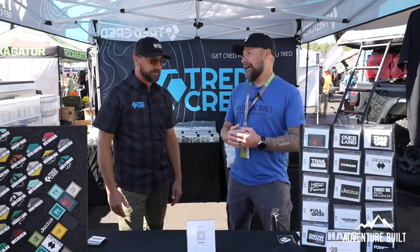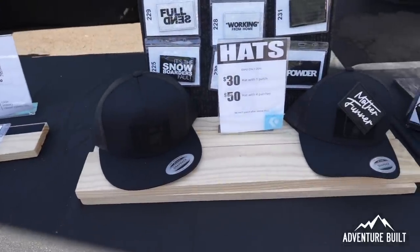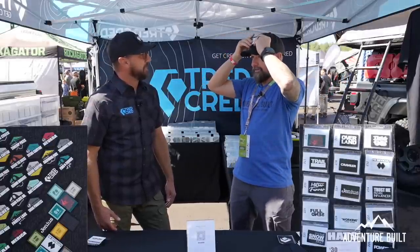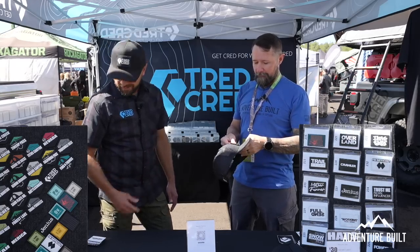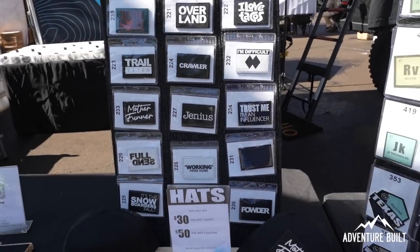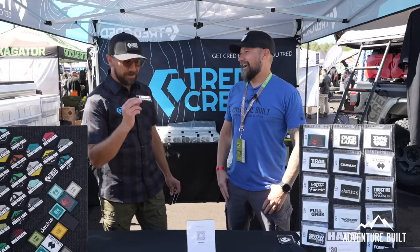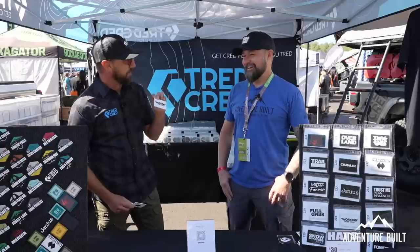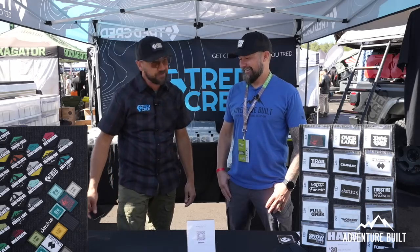Let's talk about what else you've got. Sean sent me one of these a little while ago — patch hats with all his awesome patches. A few months ago we launched these interchangeable patch hats. We've got a line of about 15 different patches right now — fun ones like 'Mother Funner,' 'I'm Difficult,' and 'Working from Home,' because that's what all overlanders do these days.